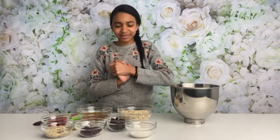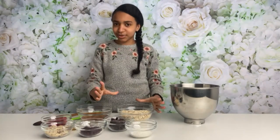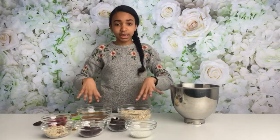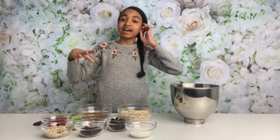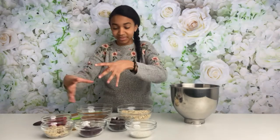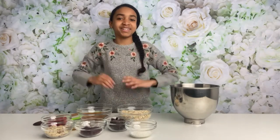Welcome back to my channel! Today I'm going to be making granola bars — yes, it's going to be delicious. I'm doing four different flavors. There are two main ingredients: oats and honey or maple syrup, and then you just add whatever toppings and things you like. Let's get into this video and I'll show you how I make the different variations.